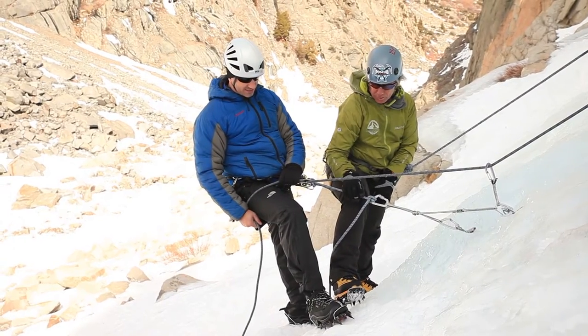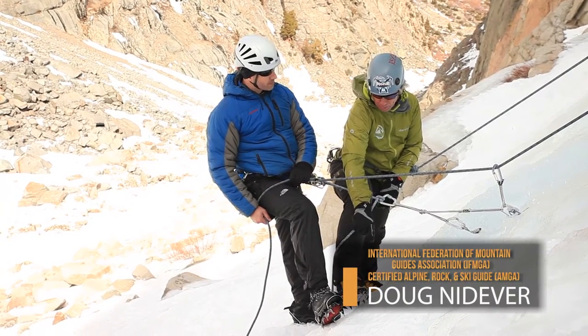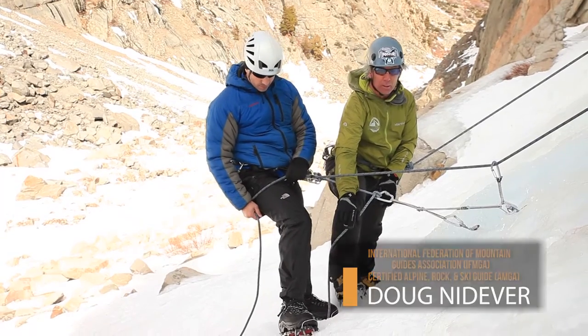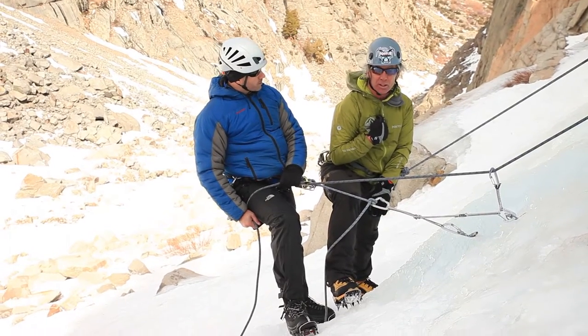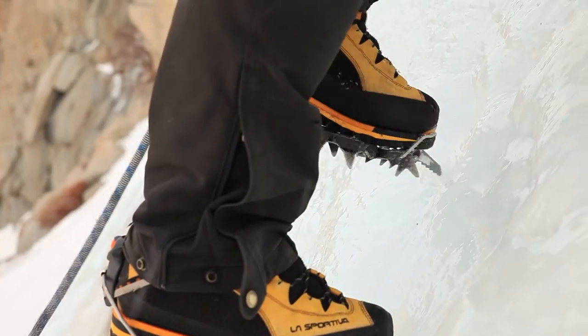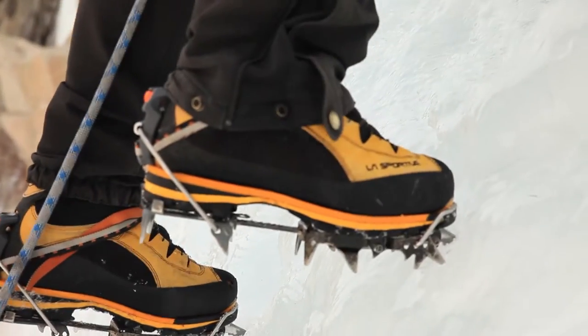We talked briefly earlier about the fact that I have monopoints and we've got dual points here as well, and it comes down to personal preference. One thing I find good about the monopoints is that it takes less effort to get the crampon in deeper, because I'm only trying to push one point in. Hand me your axe there if you will.